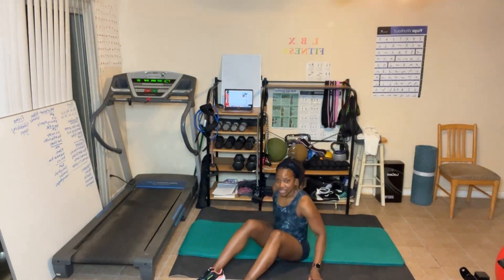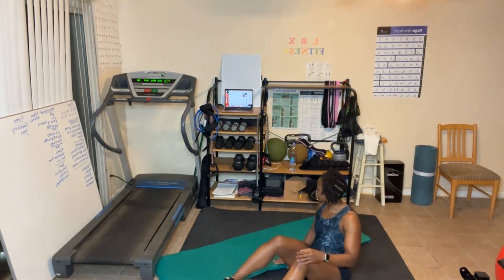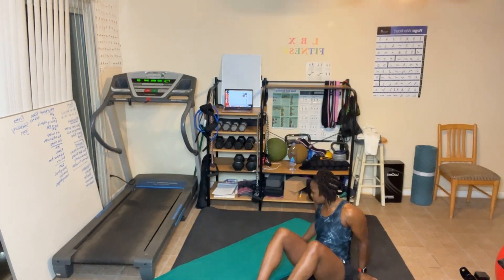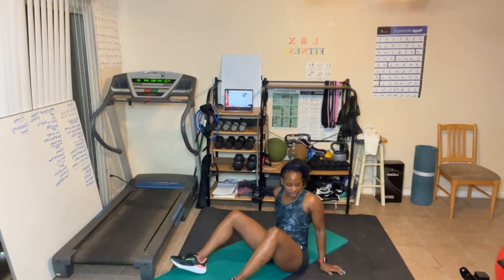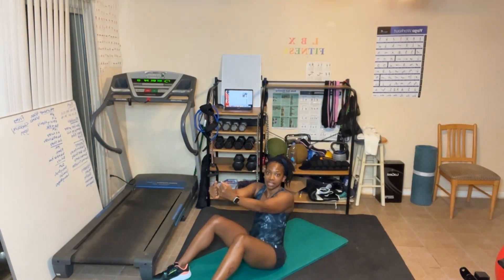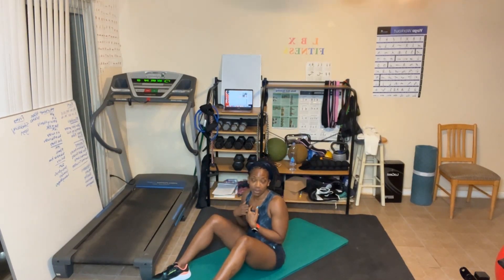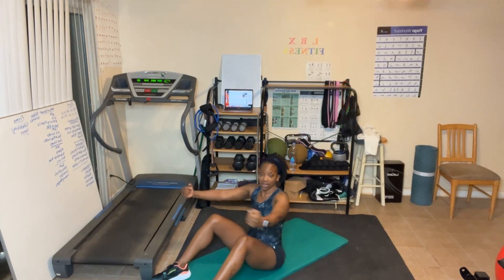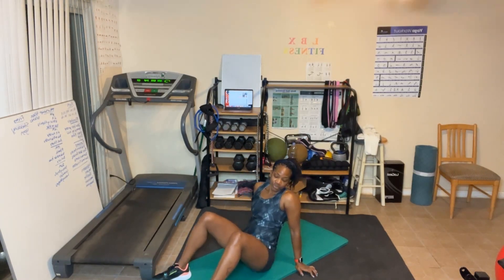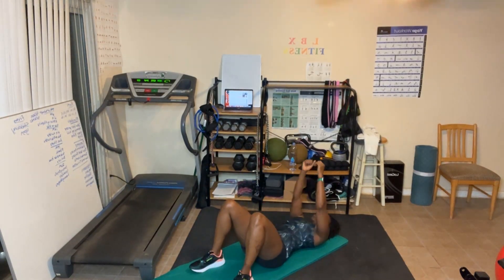I will not be going to the beat of the music for this one because I have a bad shoulder, so I'm going to do this on a diagonal. Take a little longer break while I get set up. So flies — we're going out and in. You can also do this sitting up in a chair or standing. As you bring it in, squeeze the chest. It's 40 reps — let's go!